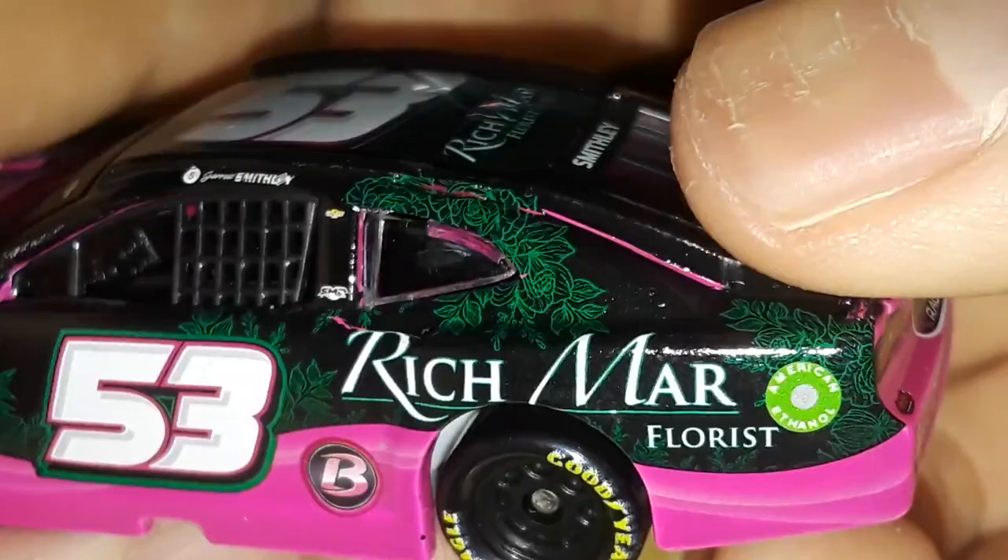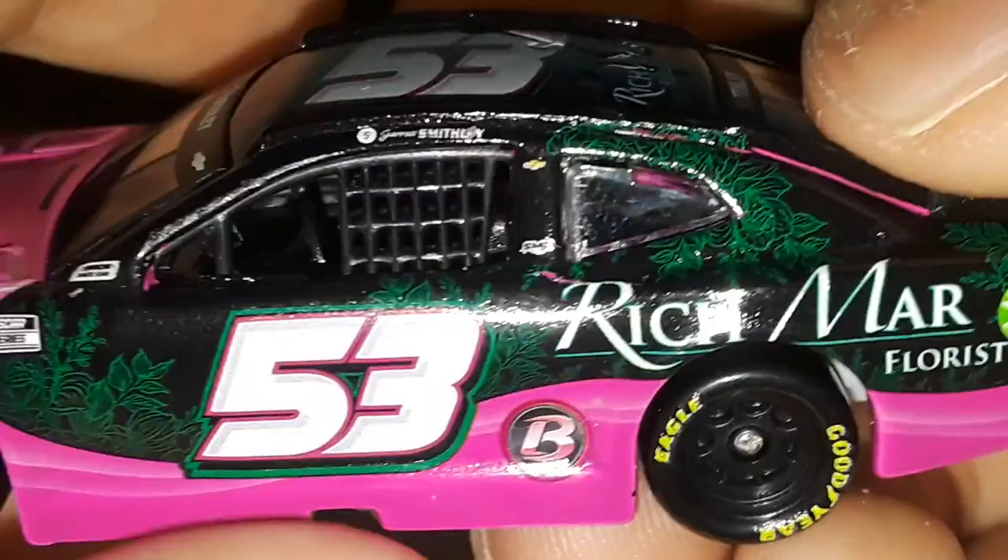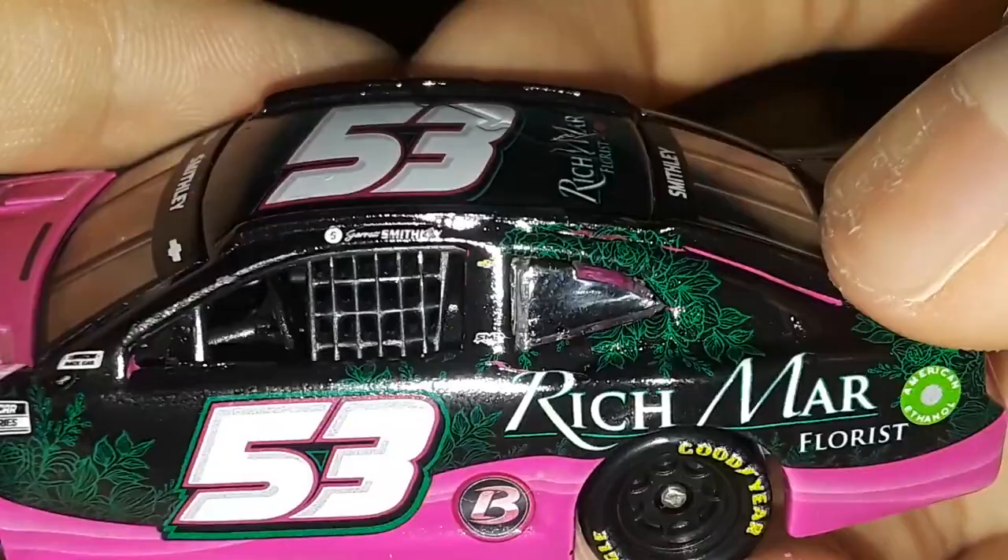I don't even have any diecast that have flowers on it - this is the only car like this in my collection. I'm actually glad I bought it; I was about not to get this car. You can see the very artistic green leaves right here next to the Cup Series logo, and then the red race car lettering with a little bit on the numbers.